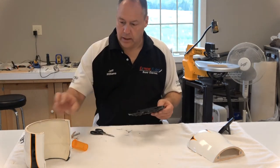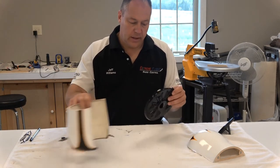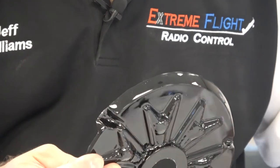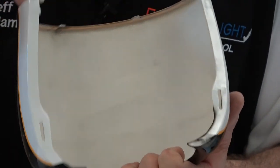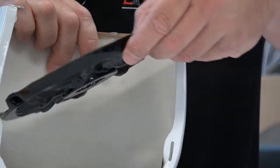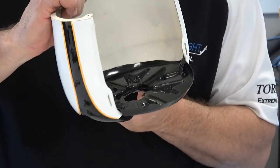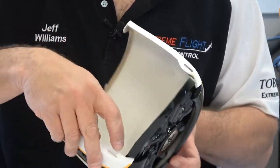Now how do we get the insert into the cowl? I've done some trial fitting here — let me bring this up again. There are two notches I want to show you on this thing. If I get the camera in here you'll be able to see them. There's one notch and there's the other notch. Those notches will fit along this entry in here on each side.